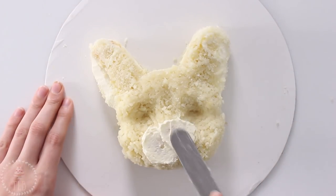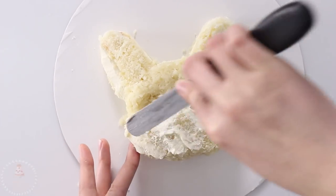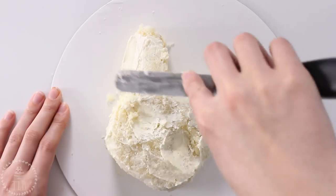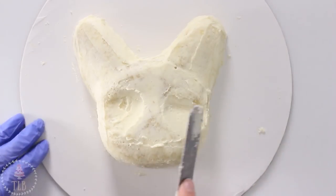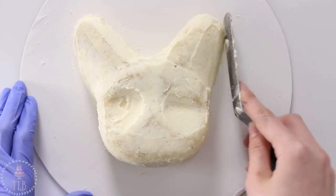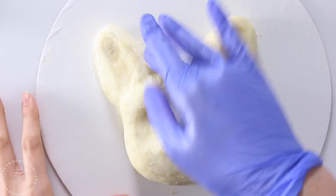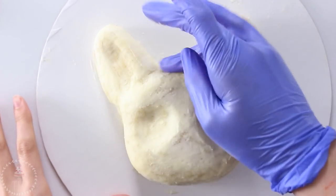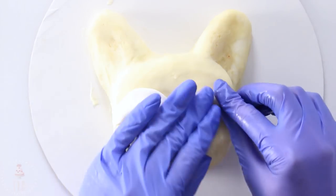I gave it its own little crumb coat and then once it had sat in the fridge I applied another layer of buttercream. Once I had done my best smoothing it down with my spatula I just threw on a pair of gloves and went over it that way. I let my buttercream sit in the fridge so it was a little bit chilled and wasn't just smooshing all over the place — this allowed me to get all the nooks and crannies and really add some definition.